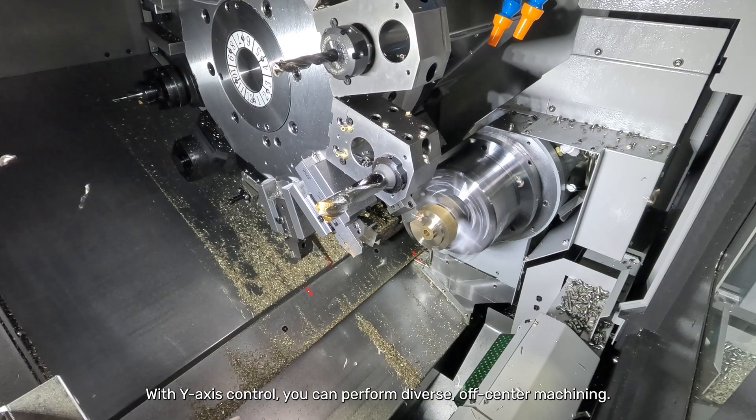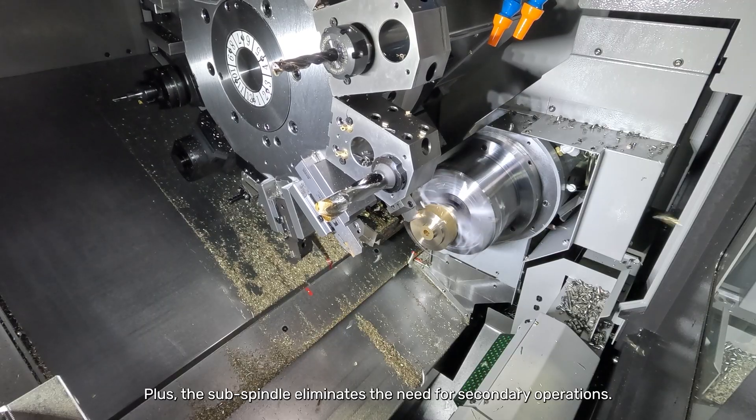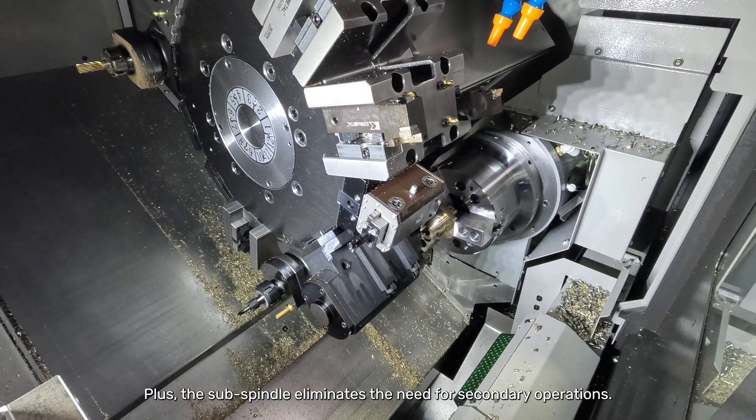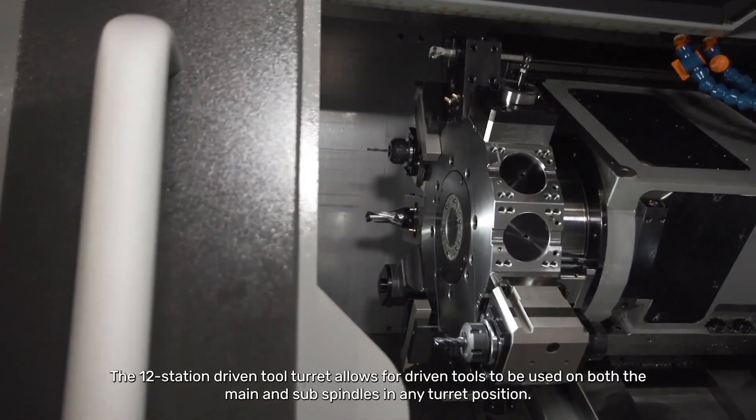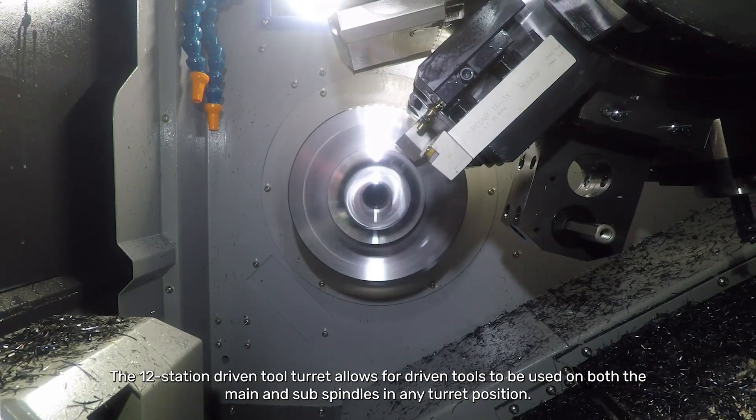With y-axis control you can perform diverse off-center machining, plus the sub-spindle eliminates the need for secondary operations. The 12-station driven tool turret allows for driven tools to be used on both the main and the sub-spindles in any turret position.